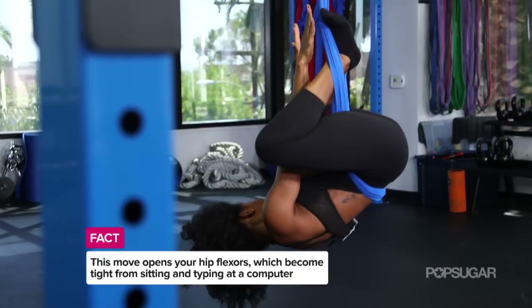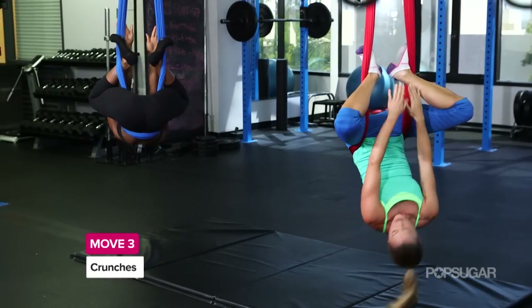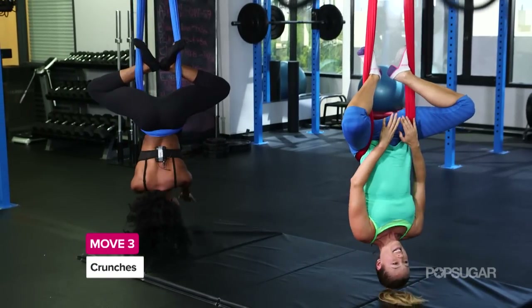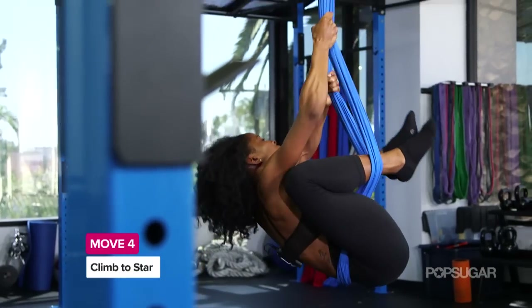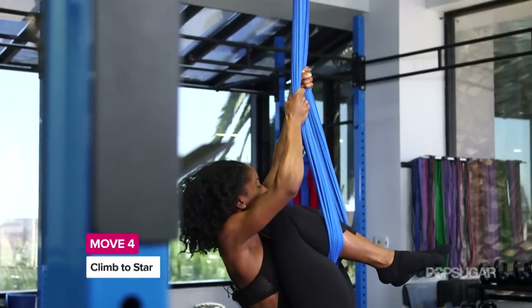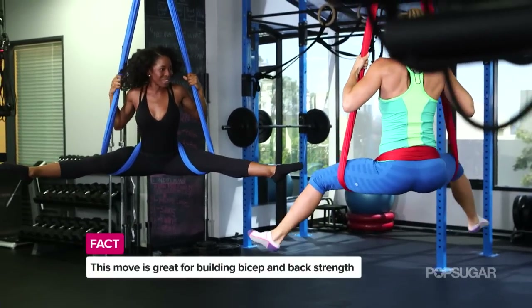Reaching the hands up for one crunch. Stretching out. And then two. Crunching up and reach. Last one. Really engaging the core here. Crunch up, grab the hammock, and we're going to slowly climb all the way to the very top, pushing our feet through until you can't go anymore, and straddle all the way to the top.